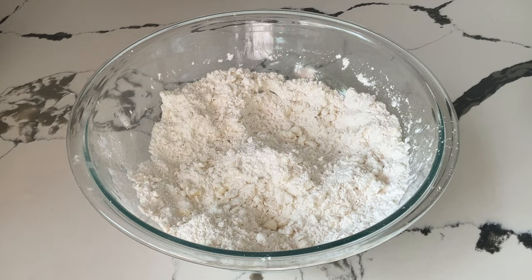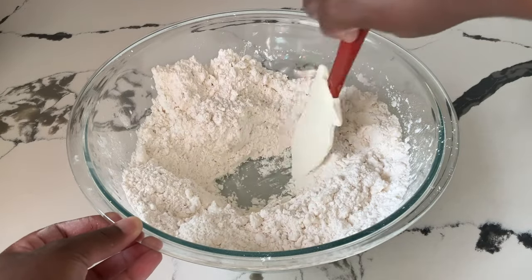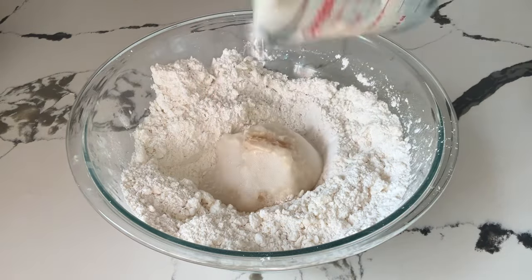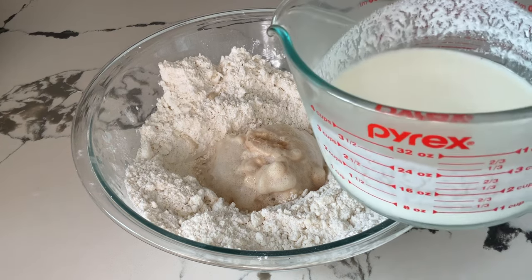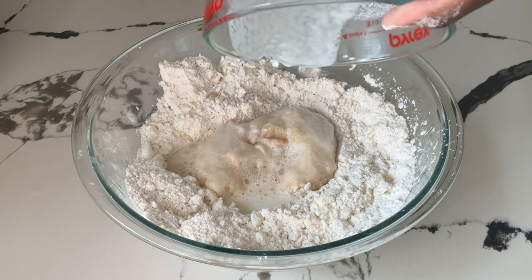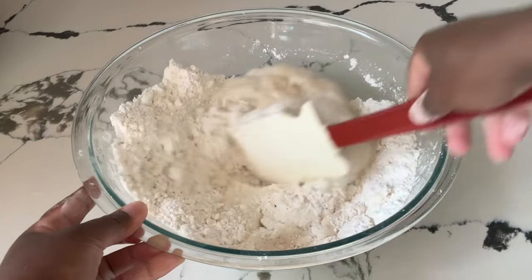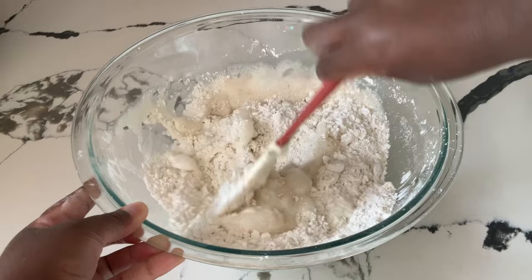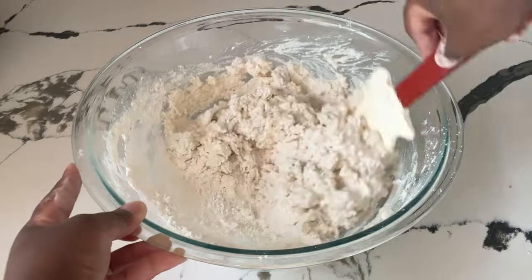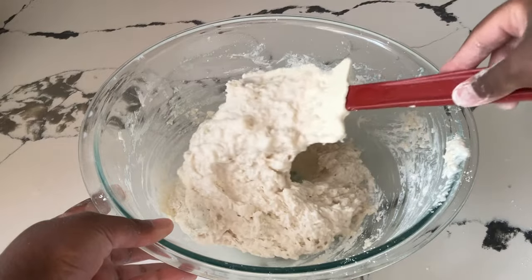Now it's time to add in our last two ingredients. We're going to make a well in the center, add in our yeast mixture, and one cup of cold buttermilk. This is my homemade buttermilk recipe — I'll post a link to that down below in the description box. Give it a quick stir until it's well incorporated and forms a dough. I am through stirring up my dough and this is what we want — perfect.